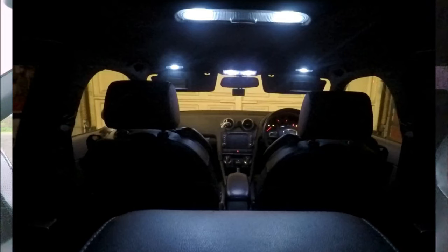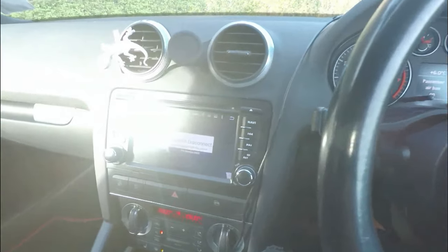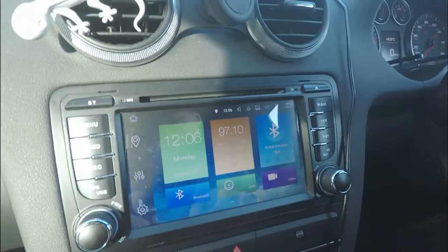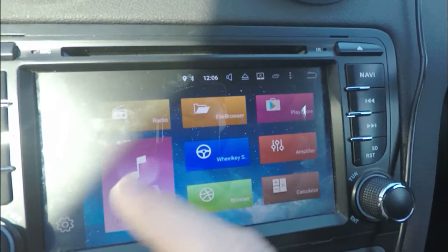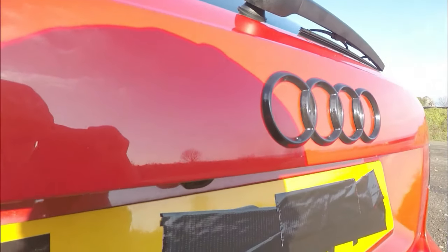Next thing is my LED interior lights, which I recently did a video on - so far so good. After that is my aftermarket radio, which is about 15 months old. It has glitched a couple of times where my phone won't connect to Bluetooth or it just freezes, but it does YouTube, movies, Spotify, Bluetooth, GPS, USB and all that. It can be a bit slow sometimes but it does the job.